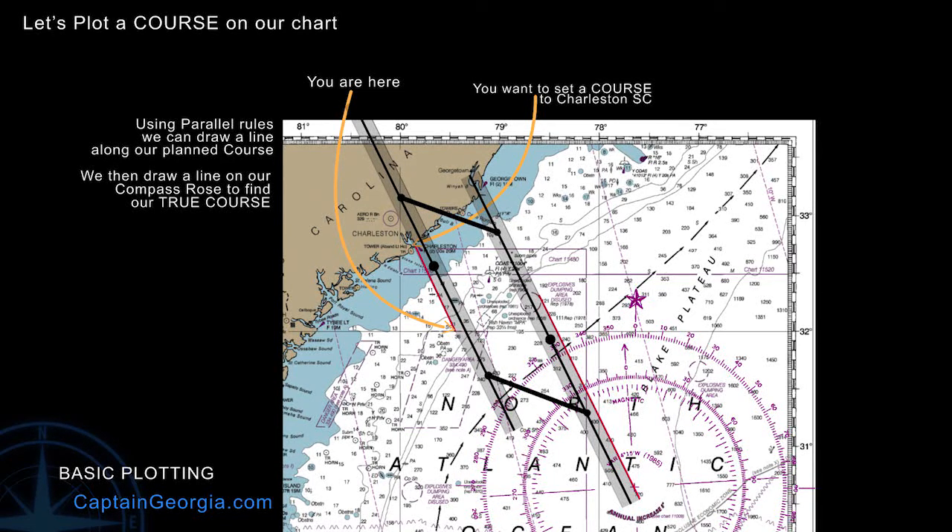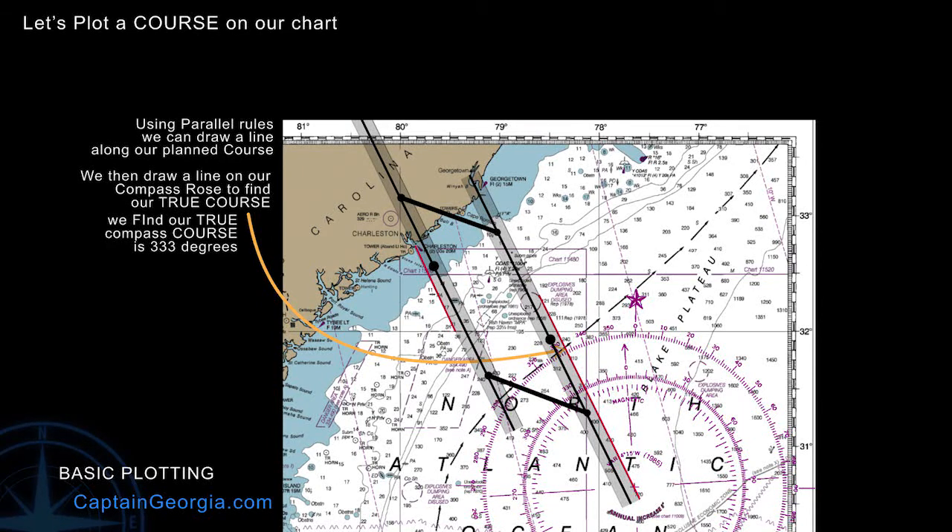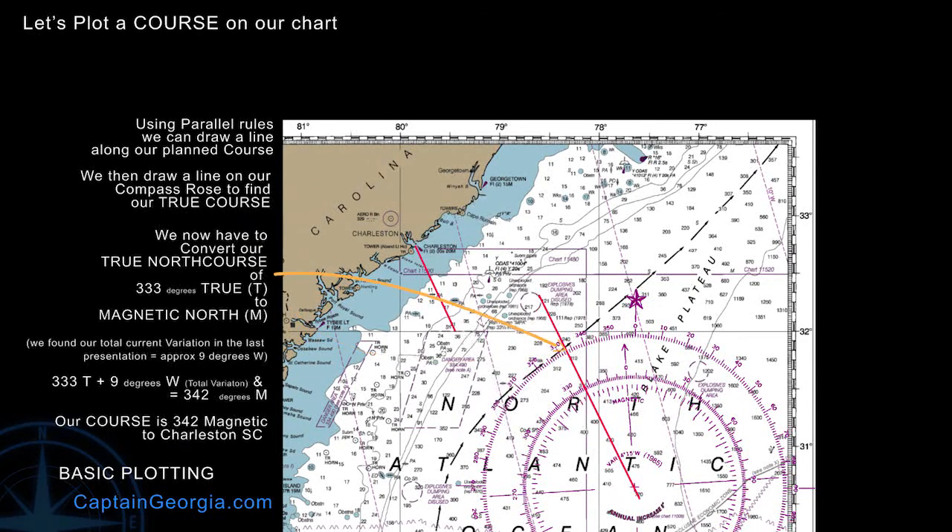Our true heading in this case turns out to be 333 degrees. Now we need to convert that to magnetic. We'll talk about converting in more detail later, but let's get through this particular example. We start with 333 true. We look at our variation, which is 4 degrees 15 west — that was 1985. It's 2020, so we add the annual increase for each year. We've done that and know it's 9 degrees west. So from 333 true, we add our variation of 9 degrees west and come out with a magnetic compass heading of 342 degrees.